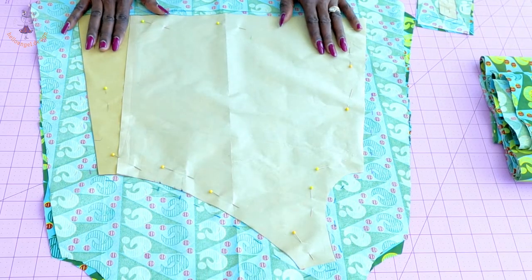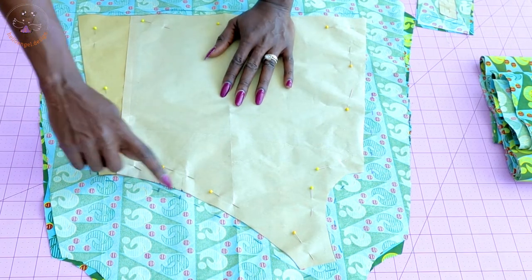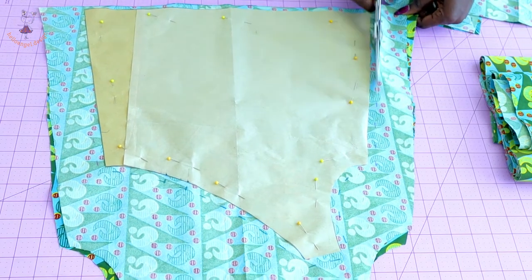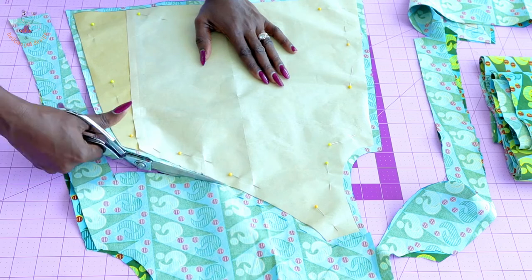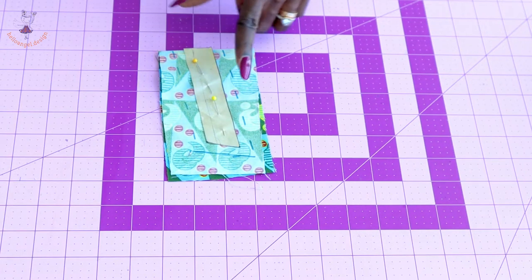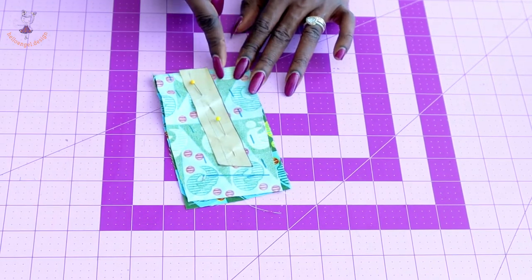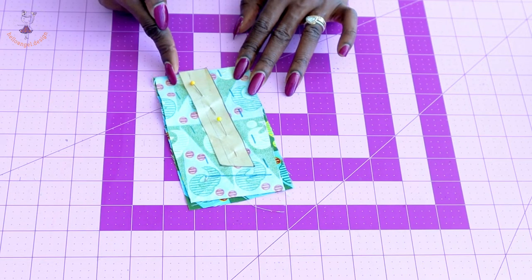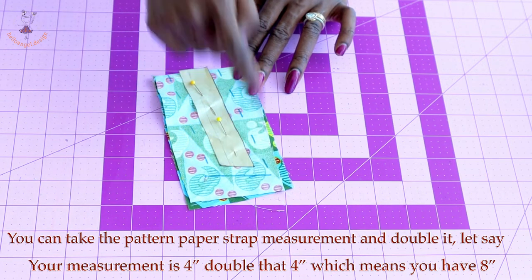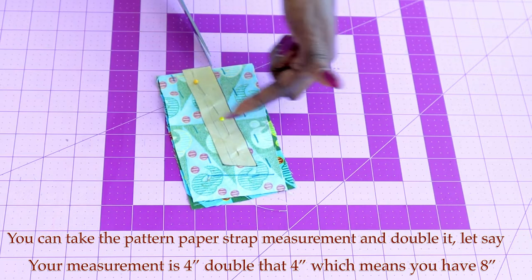I have pinned my pattern paper on my fabric and measured around one centimeter seam allowance. Remember to give it a notch. The next thing I'm going to cut is my strap. Place your strap with fabric unfolded, add one centimeter on this side and one centimeter on the other side, also add one centimeter at the top of the fabric, then go ahead and cut it out.